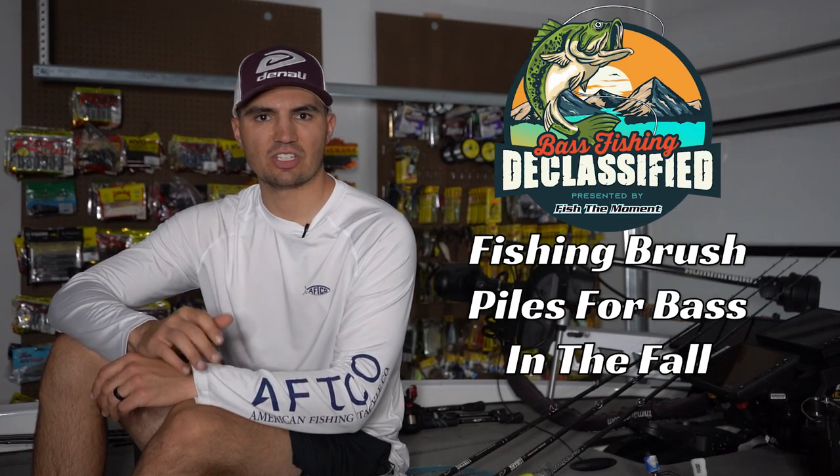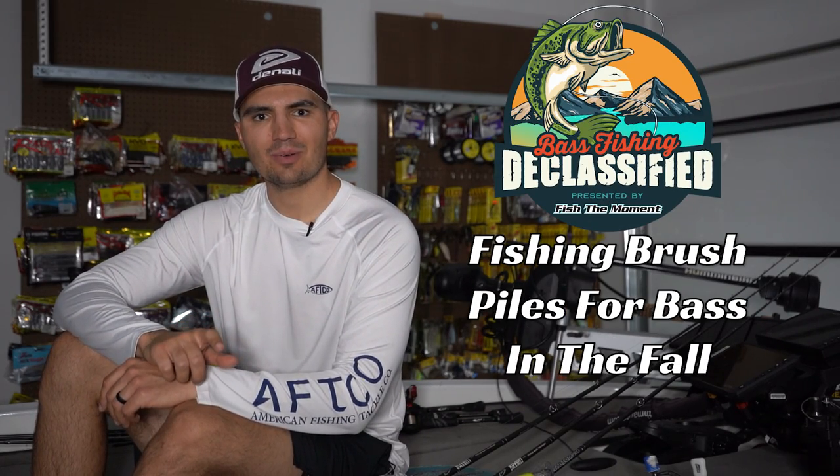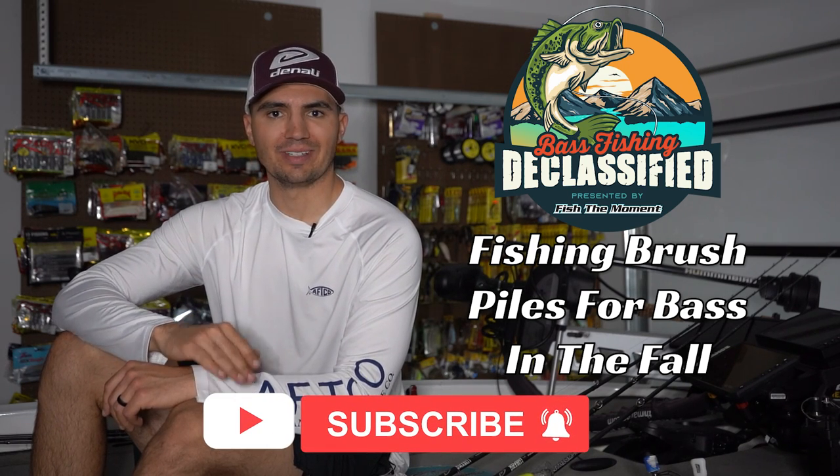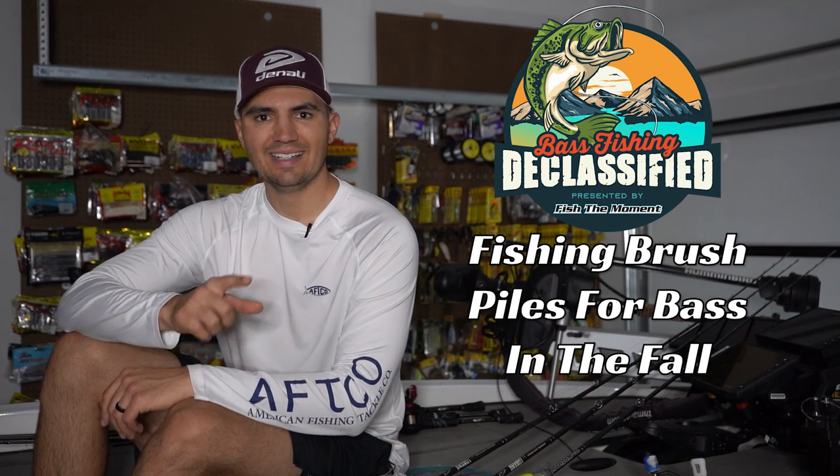What's up guys? Welcome back to Bass Fishing Declassified. In this video, we're going to have three anglers share their best tips for fall brush pile fishing in three different regions of the country. Let's get into it.